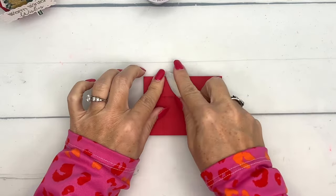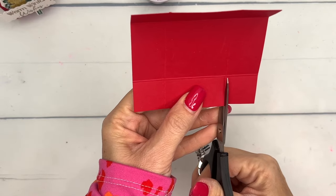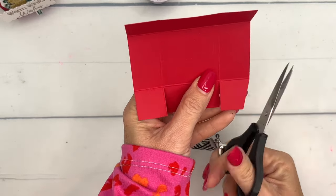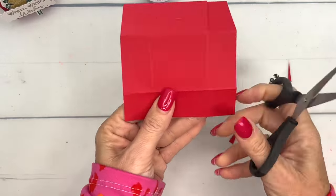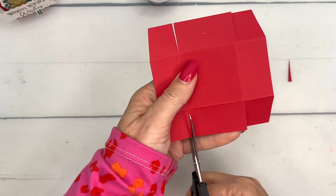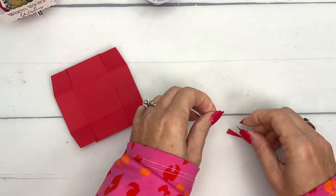This is mostly going to be hidden so we're not going to get too fancy with it. We're going to cut these little tabs here — I'm going to cut off the outside corner — and then go to the opposite side. This is a square so it doesn't matter which two sides you do, as long as you do two opposite sides. Let me show you what that looks like — it's pretty easy.